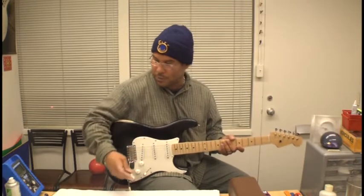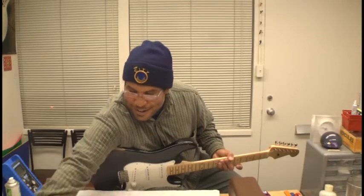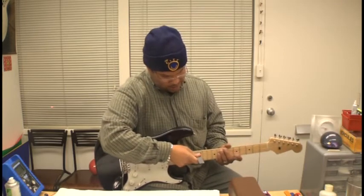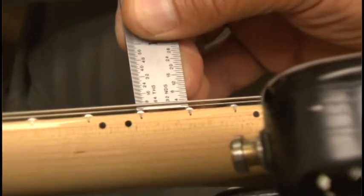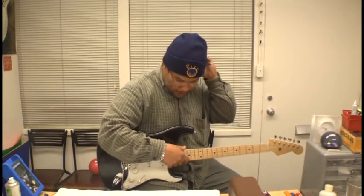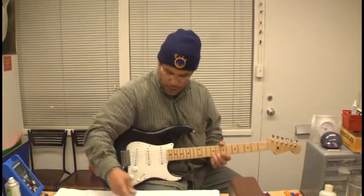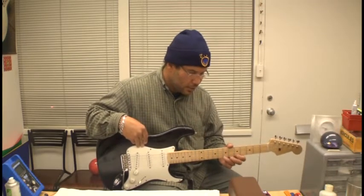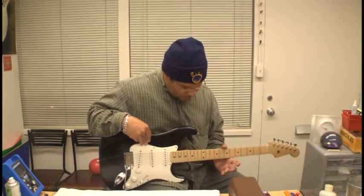First we want to assess the situation and take a look at the action — the height of the strings. We typically measure that in sixty-fourths of an inch with a precise ruler. On the sixth string, the low E, from the top of the twelfth fret to the bottom of the string, we've got four sixty-fourths, which is pretty darn low. Further down, that's just a skosh over two sixty-fourths — it's definitely too low for clean tone.